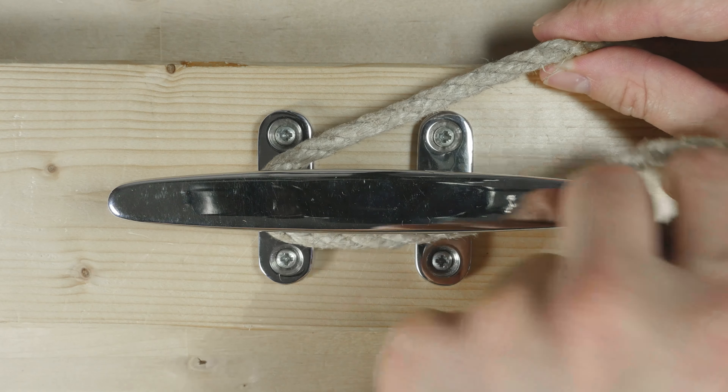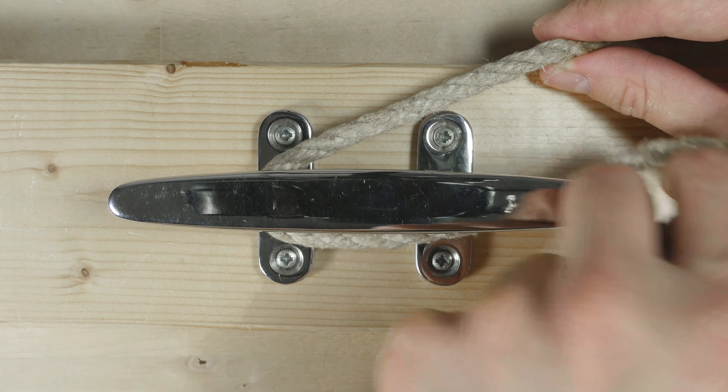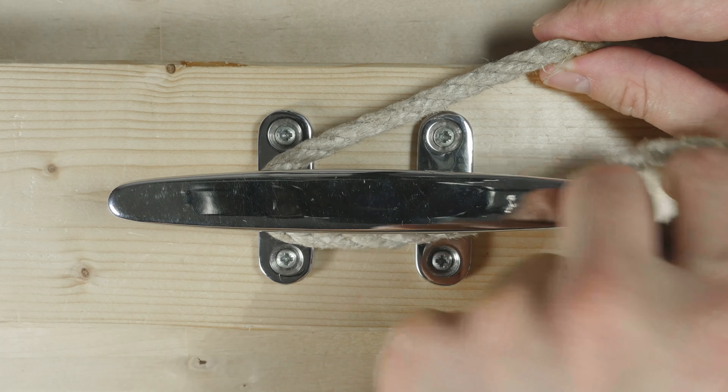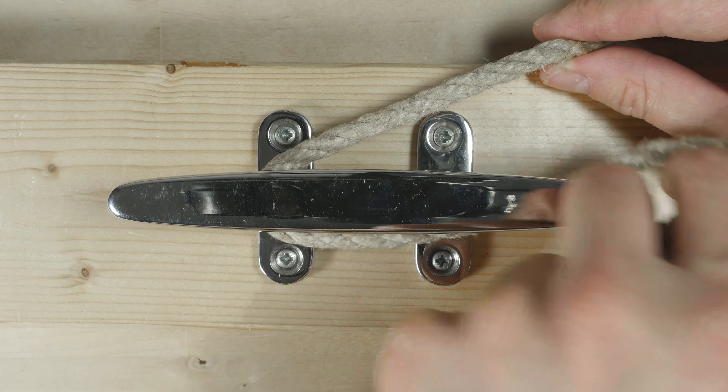Then create a loop or hatch, and place it over the right end, and tighten up. So this is how you belay rope.